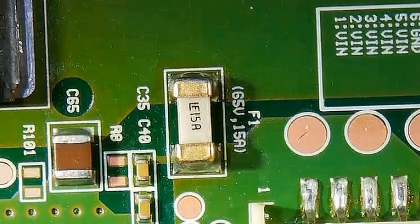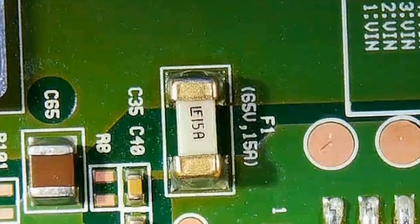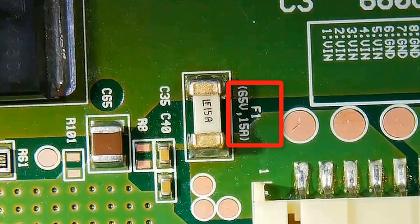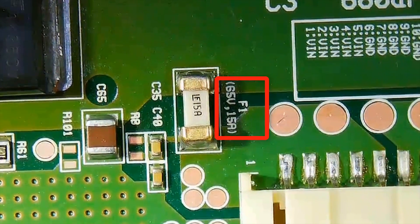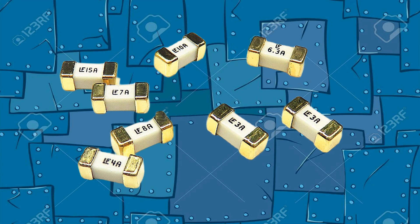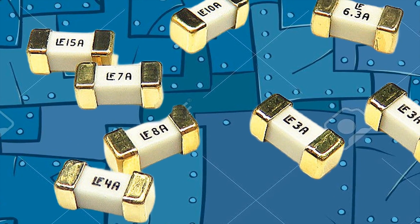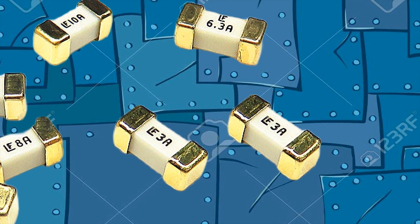SMD fuses are used by being soldered directly on the circuit board or inserted into a socket. They are generally identified by the letter code F on circuit boards. This fuse you see is 65V 15A. SMD fuses offer thermal-based melting using different technologies and have different fuse characteristics such as fast opening or slow opening.